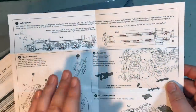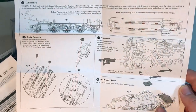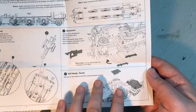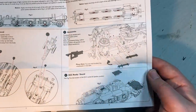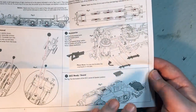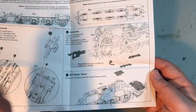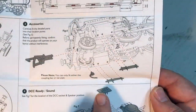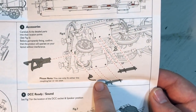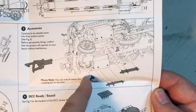We've also got some paperwork here which very usefully gives you an idea of what you need to do in terms of the extra detail. Interestingly these do seem to be set up for DCC sound, and I am going to take a look inside. The decoder we recommend if you get the DCC ready version and want to add DCC is the Traynomatic 8-pin decoder — link in the description below for the UK and European stockists. We also get some information on where the extra detail goes: things like the drain cocks, the front coupling, and we've got a vacuum pipe, but you can only have one or the other as the coupling will get in the way of the vacuum pipe.